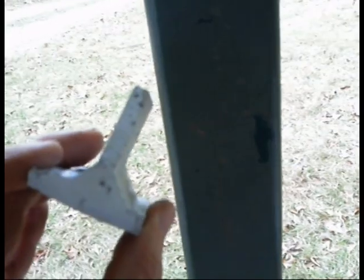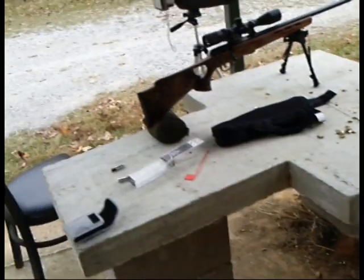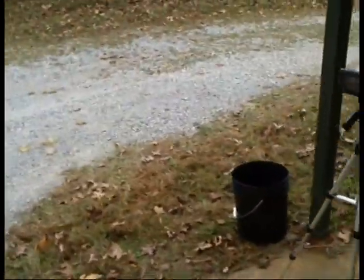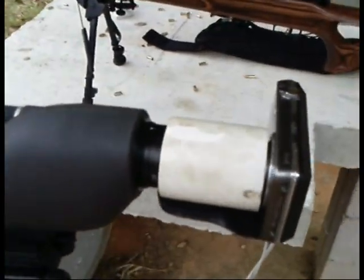What I'm also checking out is these little targets I've gotten. This is just a metal piece welded on top of another one. I've got several of them out there downrange — it's about 2 inches square.